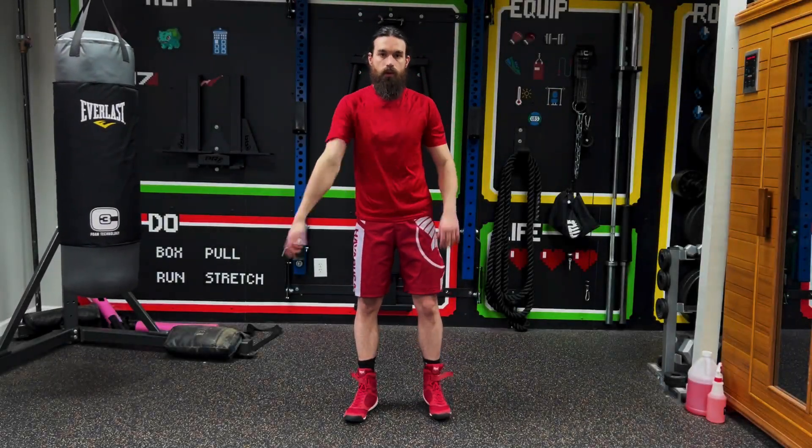All right, let's get started with this full body boxing workout. Get up, get loose.